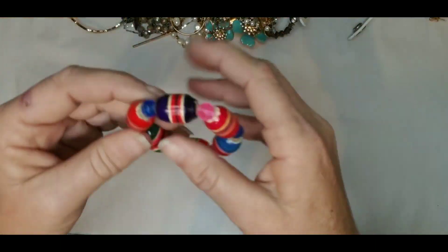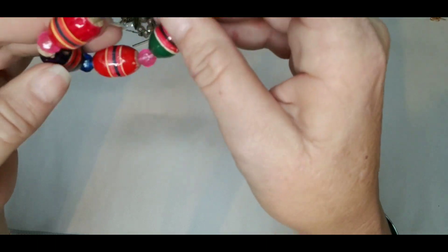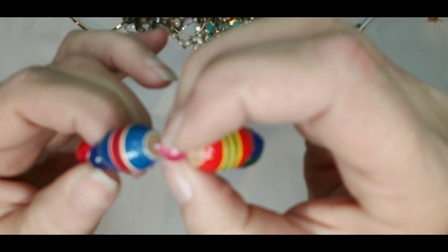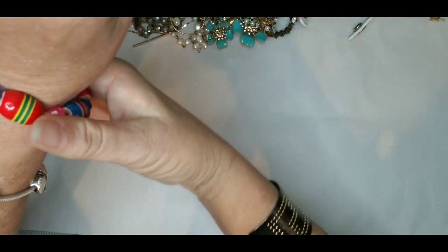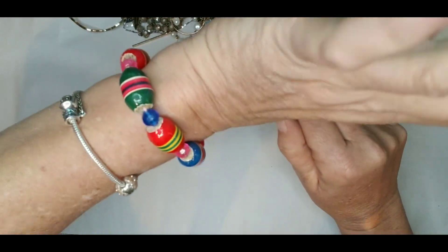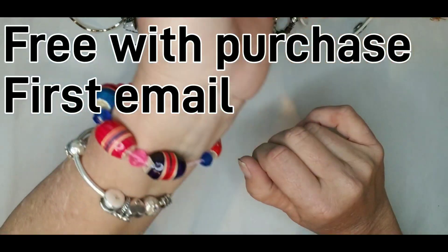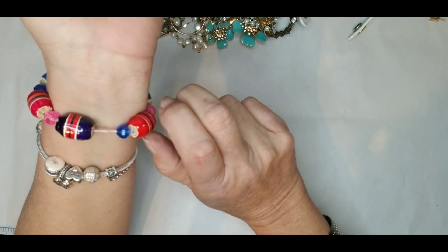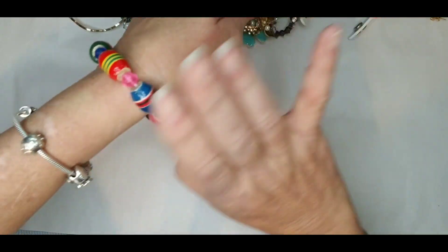These look like painted — well, they're definitely wood and the pieces in between are plastic. It's cute, definitely for a small wrist. I have a size six and I wouldn't go more than a six or six and a half on this one. Probably more of a child's bracelet. Something like this would be just a dollar.